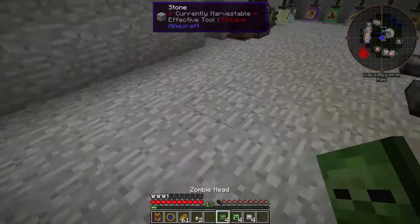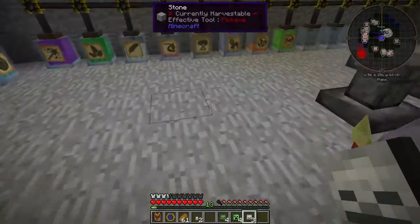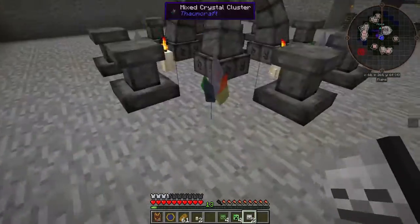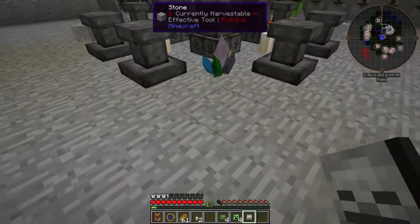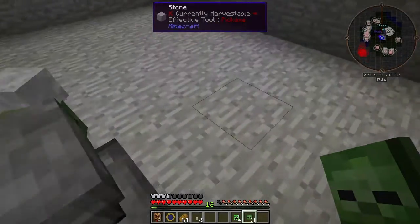Then we'll place the crystals. And we're going to place the heads of the monsters we've killed. I'll put skeleton heads on the side like this. And we'll put zombie heads — I want it to be straight-facing.